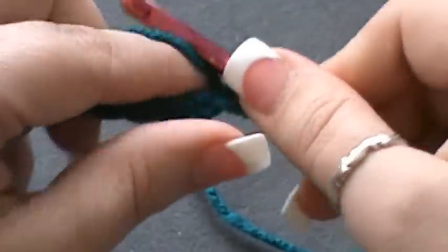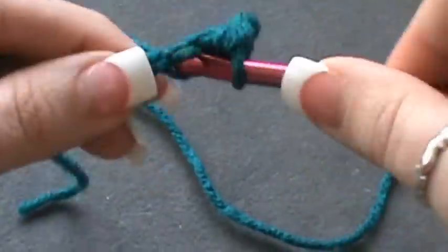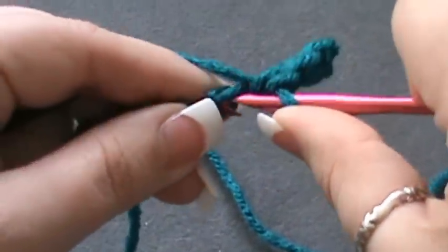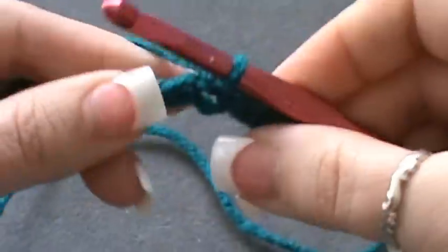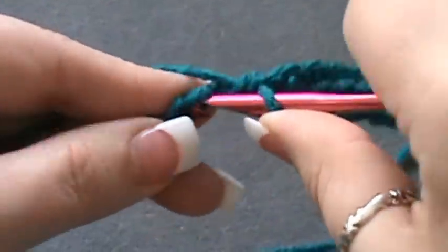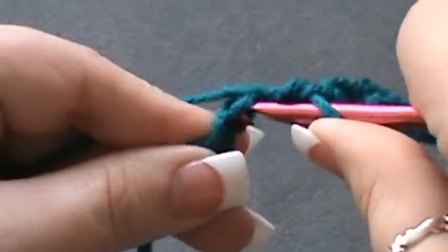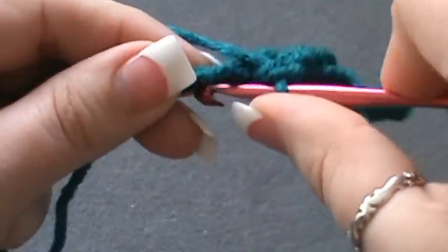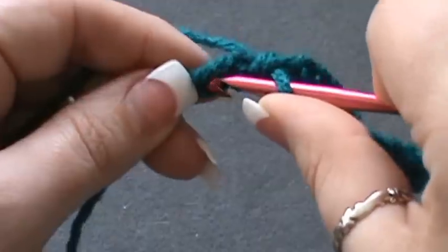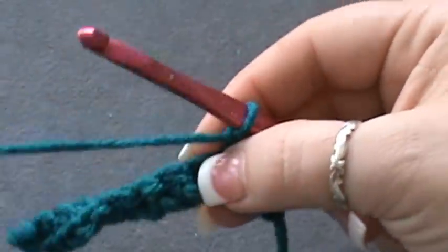Go all the way across — don't you just love this color? Teals are just magical colors. I have two more to go: one and two. All right, that completes row one.